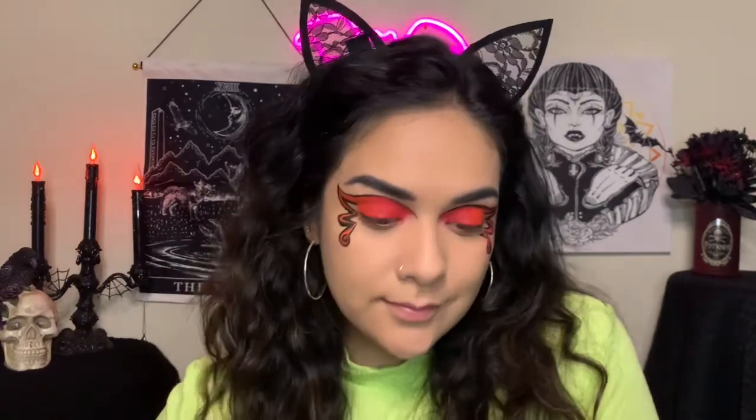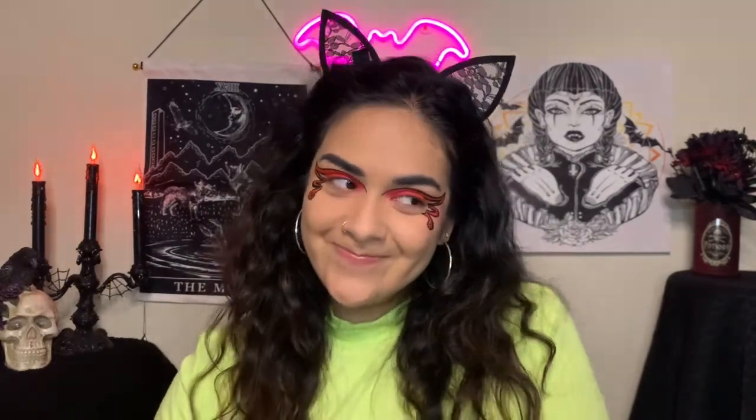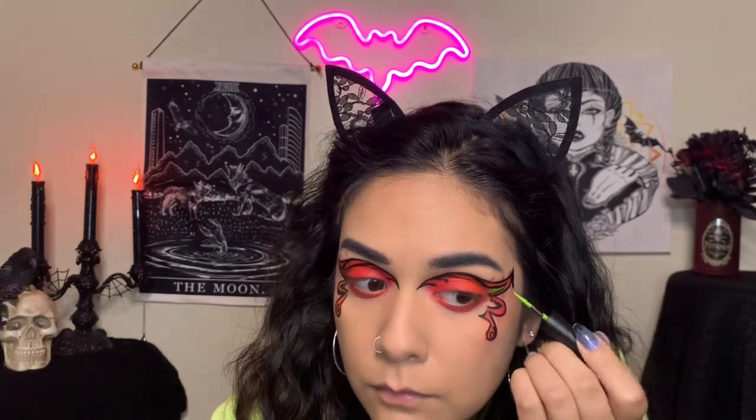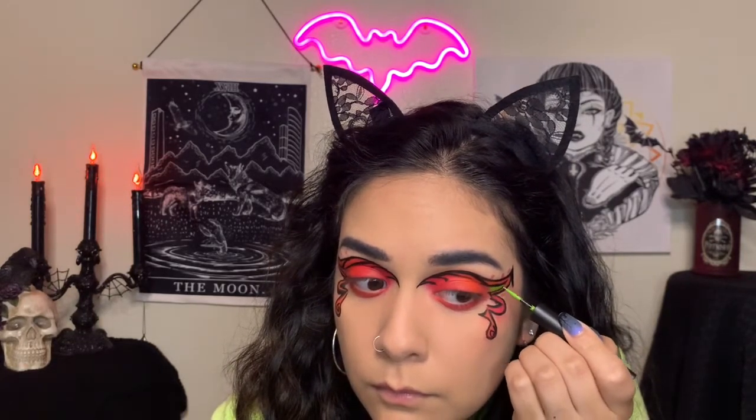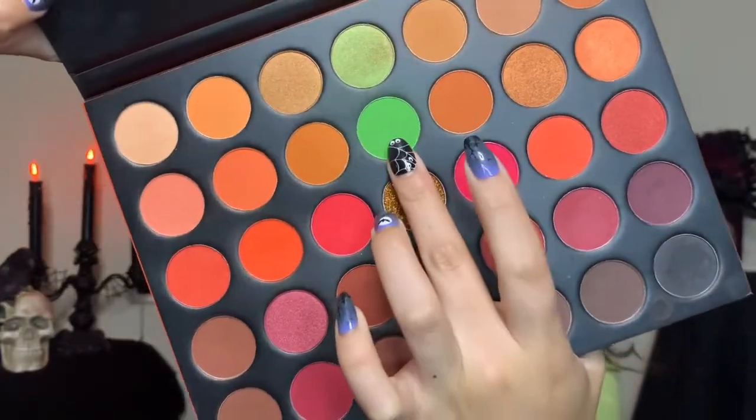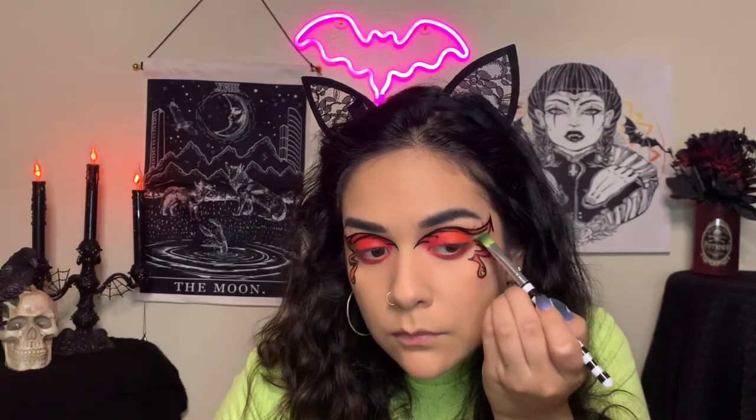And just like that we got both on — if only it was this easy in real life. I'm going to go ahead and take that Vivid Brights liner from Milani and just add some contrast. I didn't want it to just be pink and orange, so I decided to add some green in there, and I'm going to set it with that matte green shadow from the same palette.